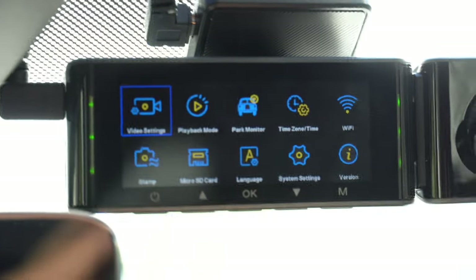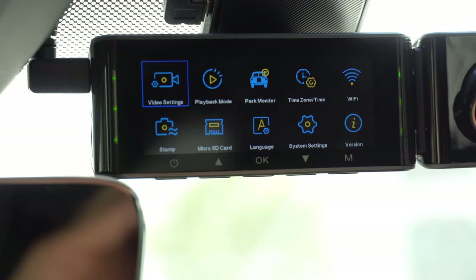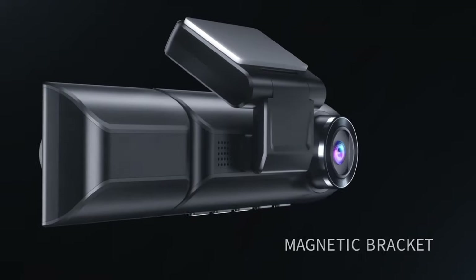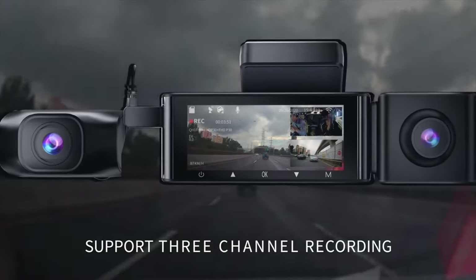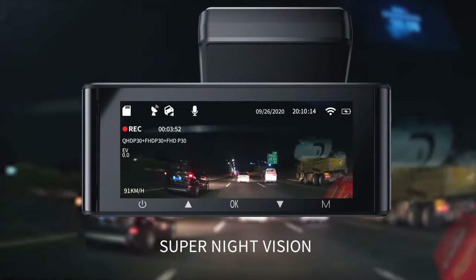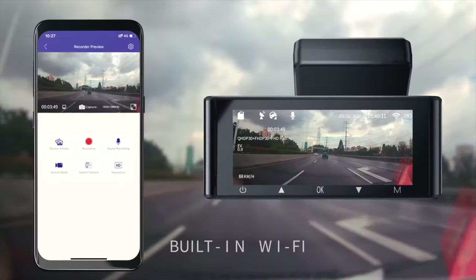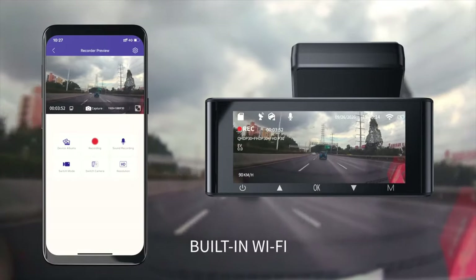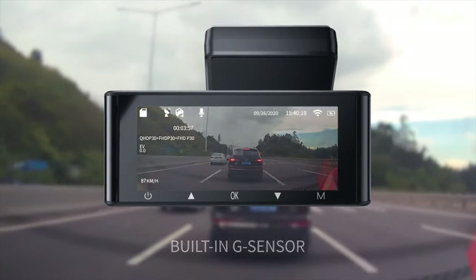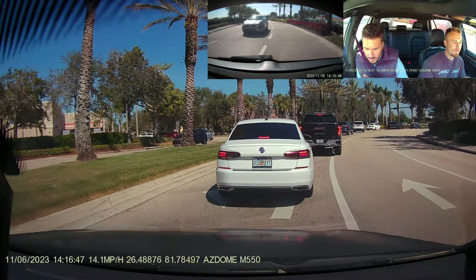We also have a pretty nice settings menu to change everything back the way I wanted — I kind of messed up the date. It's all easily accessible by pressing the M button on the bottom right. So all in all the AZ-Dome M550 is an all-in-one dash cam that has everything you need to feel protected in your car. Not only does it have solid night vision, but it also has built-in Wi-Fi to connect to their app, which you can download on your phone. Here's some footage of the usual Florida drivers I see day-to-day, and also footage of what the dash cam actually looks like and sounds like.